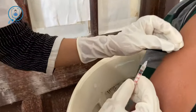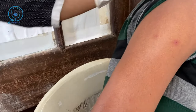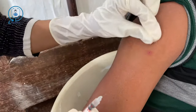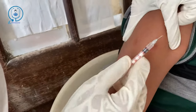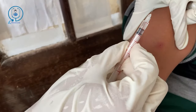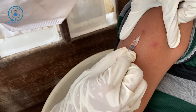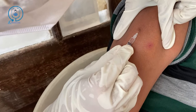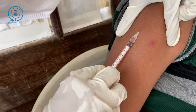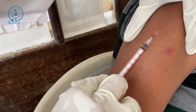Hey medicos, in this video we are going to learn how to do an intradermal injection. The first thing we are going to do is clean the area, then pull the skin tight and insert the needle at a 10 degree angle. Go slowly and administer the medication.